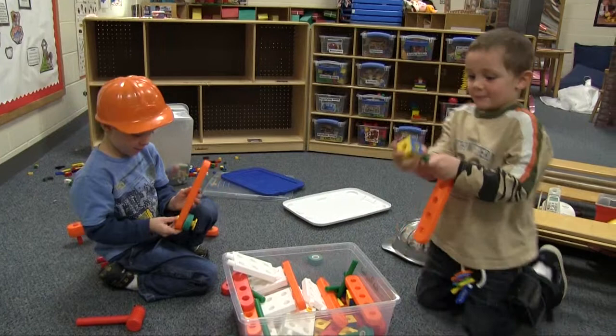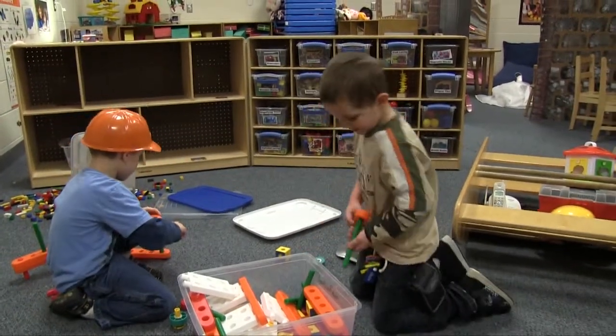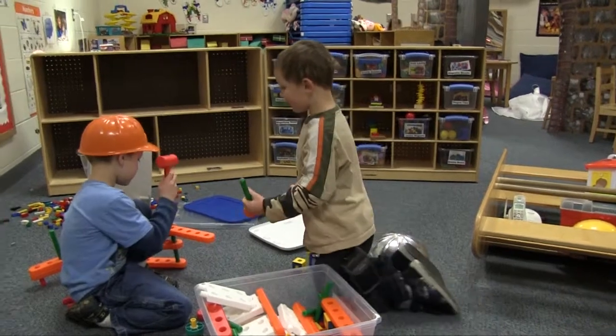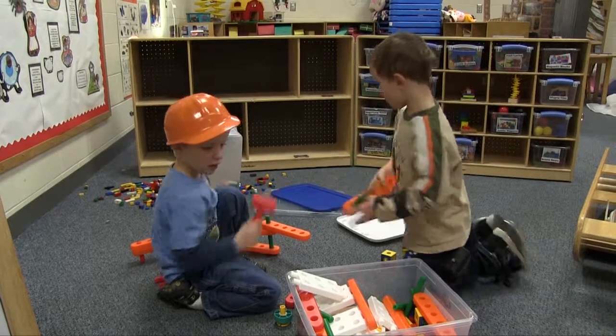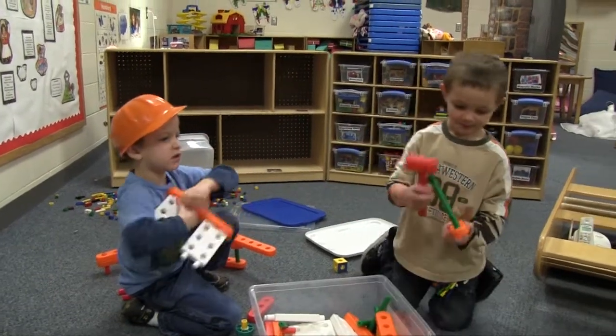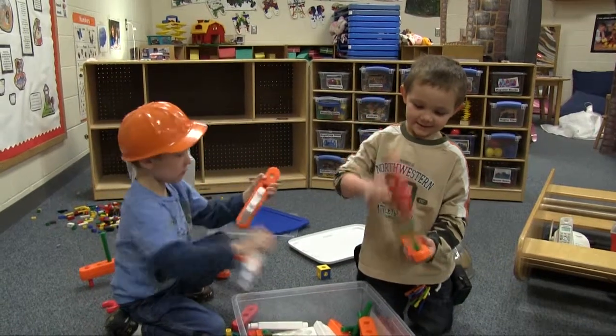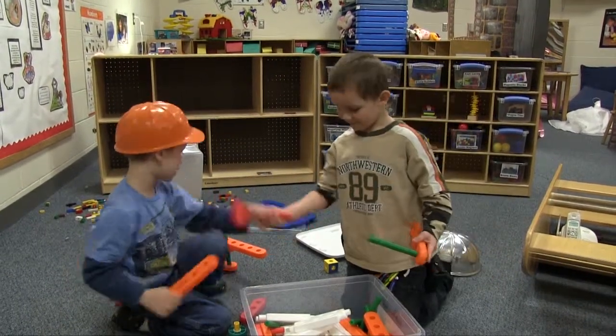Okay, we're going to make a house. I'm making it. Okay, now I need that. I need that, Brian. I need more, I need more. Hey, I need it. I need it to snap it in. Here we go. Thank you. Yep.